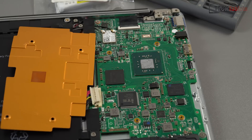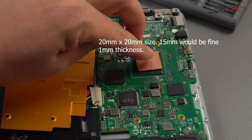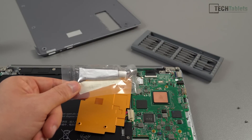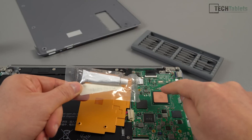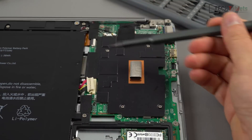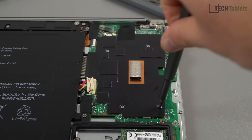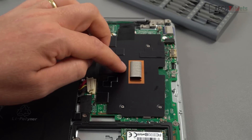Thermal paste is applied — yes, it's probably too much, but I prefer more than not enough. Then place the copper shim, 20mm by 20mm, one millimeter thick, right on top. You have two options: reuse the original blue thermal pad on top of the shim, or use thermal adhesive — I'm going with a fine layer of thermal adhesive so it glues itself to the factory copper heatsink. Screw the heatsink back in diagonally, going from one side to the other, slowly tightening. Don't overtighten or you could pop it off the PCB.